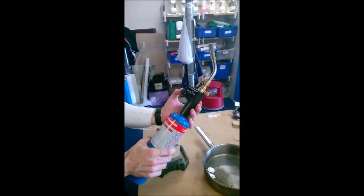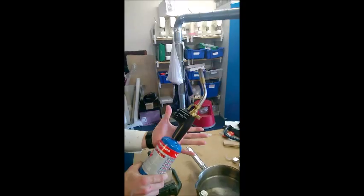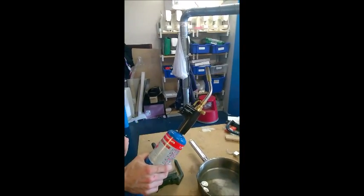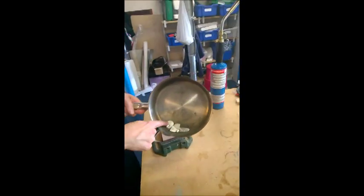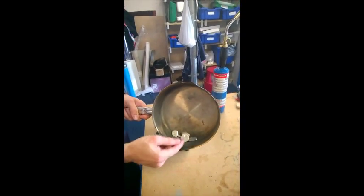This is our blowtorch. We can turn the gas flow on and off here, and by pressing the button it will light. If I let go, it will turn off — just for safety reasons, that's how we use it.